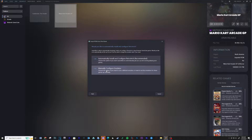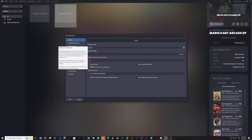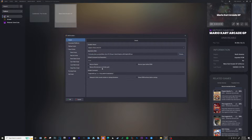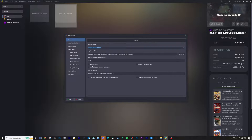Click Next, then Manually Configure Emulator. Click Add and type the name of the emulator. Click Browse, navigate to your emulator folder, and select the executable. Now go into the Associated Platforms tab and make sure to uncheck the Default Emulator box for any emulators you see. Click OK.